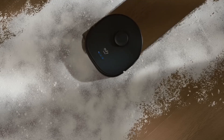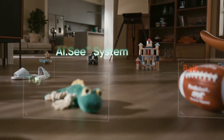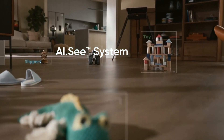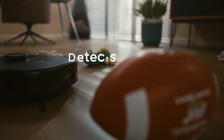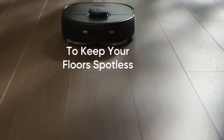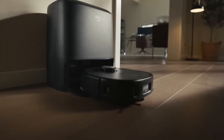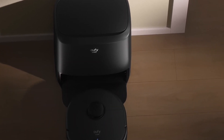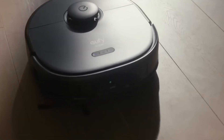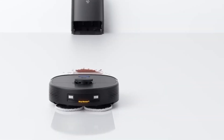The low-profile build enables it to effortlessly manoeuvre under furniture, reaching those hard-to-clean areas that often escape attention. What truly sets the Jufy X9 Pro apart is its exceptional build quality, exuding a sense of solidity and durability. Every component is meticulously engineered to withstand the rigours of daily cleaning tasks, promising years of reliable service. From its robust chassis to its premium materials, every aspect of its construction speaks volumes about its craftsmanship and attention to detail. With the Jufy X9 Pro, you're not just investing in a robot vacuum — you're investing in a cleaning companion that blends seamlessly into your home while delivering unmatched performance and reliability.